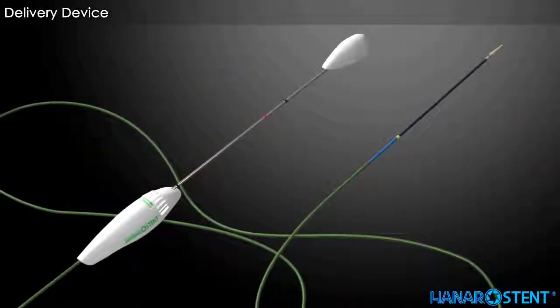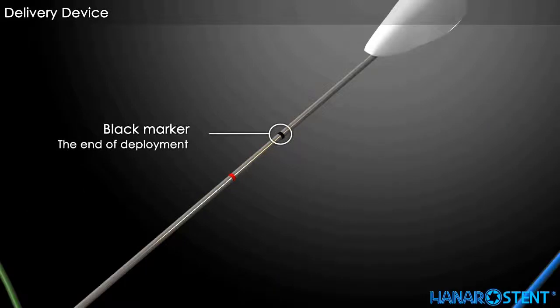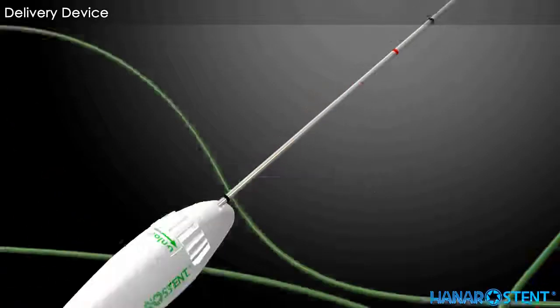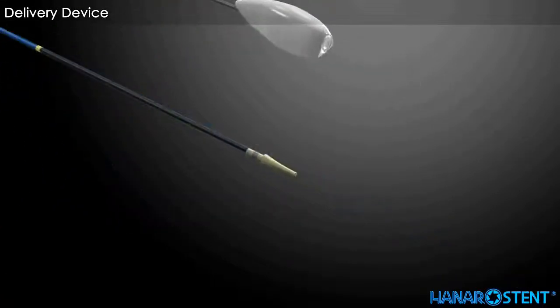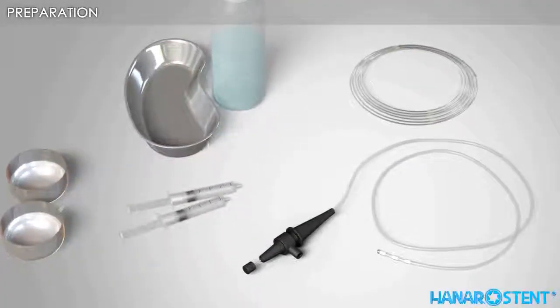This is the delivery device for the Hanaro Stent Biliary. A black marker on the delivery device indicates the full deployment of the stent. A red marker indicates the recapturing limit, or point of no return. The locking system prevents accidental deployment during placement. A yellow marker indicates the proximal end of the preloaded stent. A radiopaque ring aids excellent awareness of the deployment procedure through fluoroscopy.